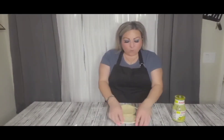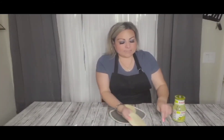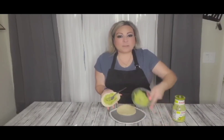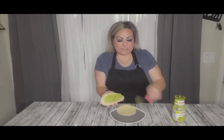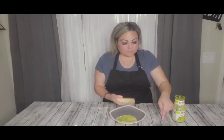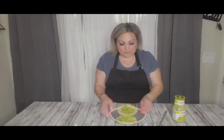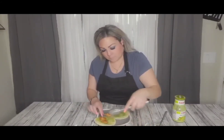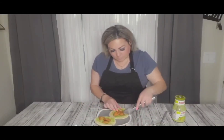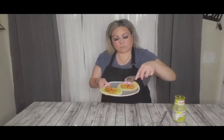Ya para armar nuestros taquitos, aquí tengo cuatro tortillas calentadas. Lo primero que vamos a hacer es embarrarle nuestro aguacate — by the way, I just grabbed an avocado and I smashed it, le eché poquito limón y sal, that's it. Embarramos nuestro aguacate en las tortillas like so. Próximamente le vamos a echar el camarón. Next le vamos a echar nuestro repollo.